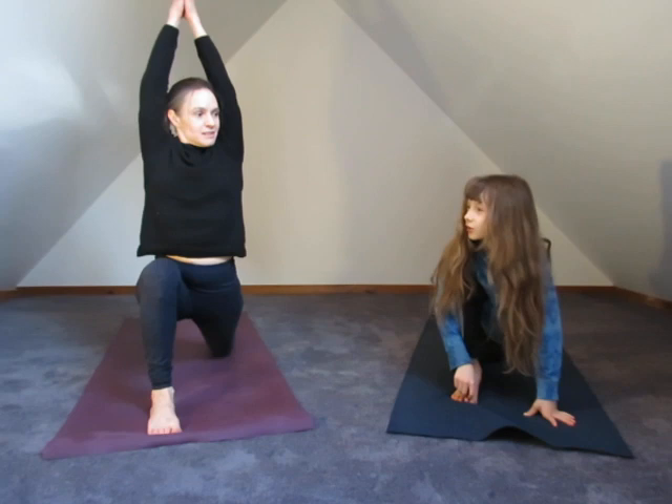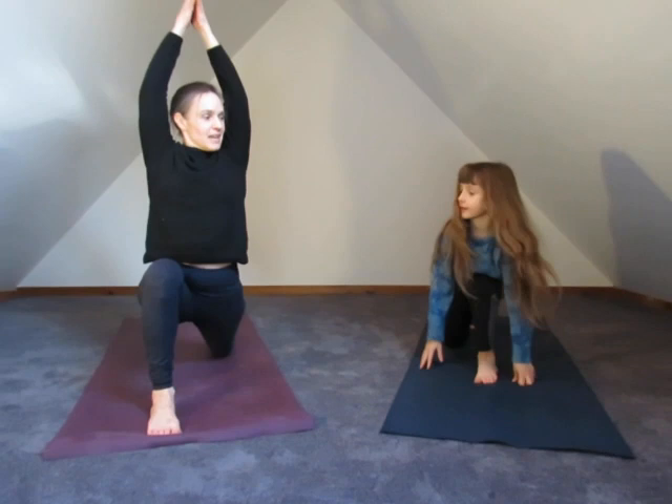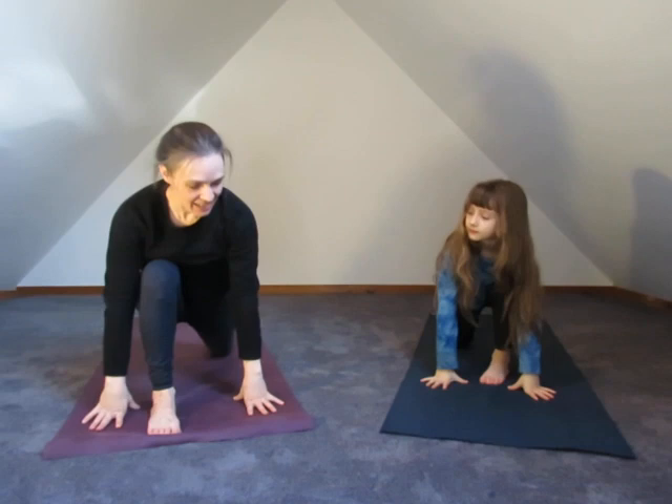Warrior one? I would usually call this dragon pose. Take your hands up overhead. See if you can take a breath along with us — deep inhale and exhale, hands all the way down. Let's tuck the toes under and lift the knee. Do you think you can do the challenge? One, two, three.